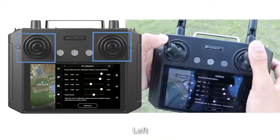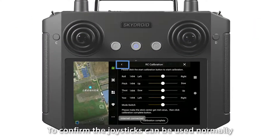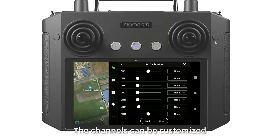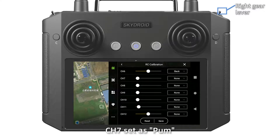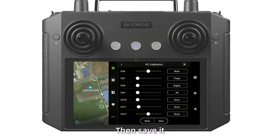Calibrate up, down, left, and right levels to confirm the joystick can be used properly. Then click the gate sign, and channels can be customized: channel 6 set as Gap, channel 7 set as Super, channel 8 as Engine, channel 9 as AB. Then save it. Set RC mode as Mode 1 and save it.